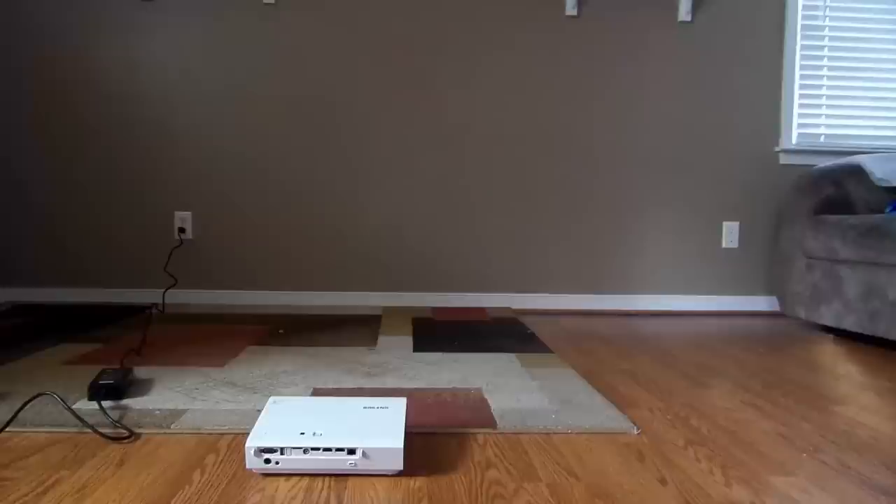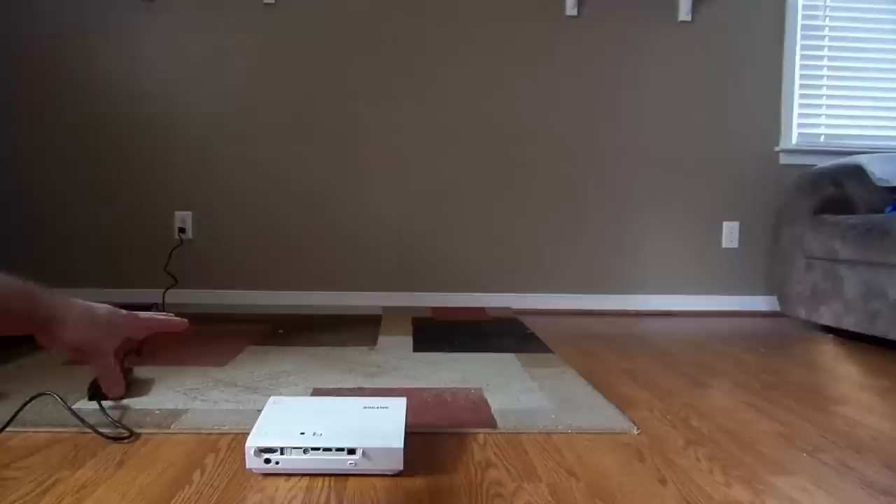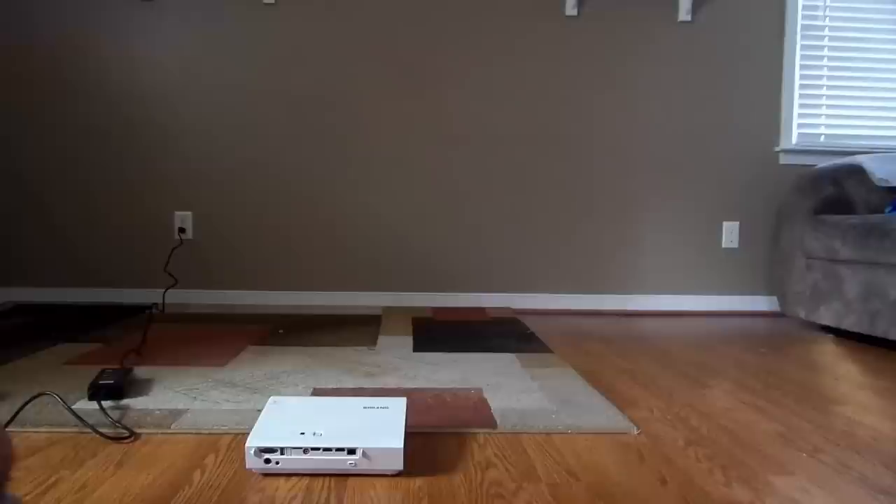Hey guys, Iggy with DragonBlocker back again. Today I'm going to show you a little bit of how to use the BrightLens LS1280 projector. I plugged it in just to see if everything worked, if the light turned on. I have not turned it on or gone into the menu just yet. So I wanted to show you how it sounds and everything.